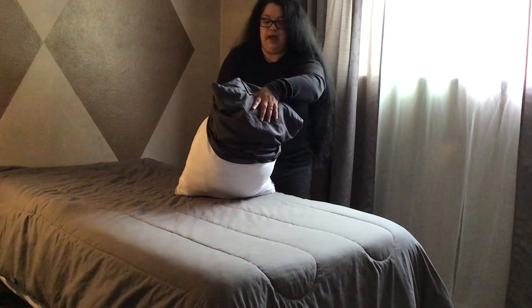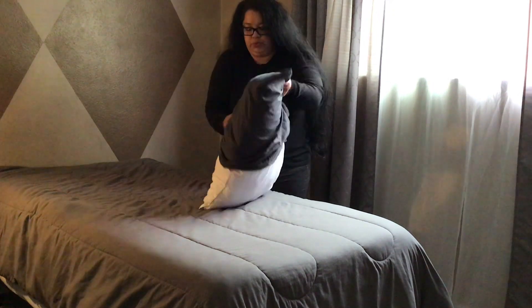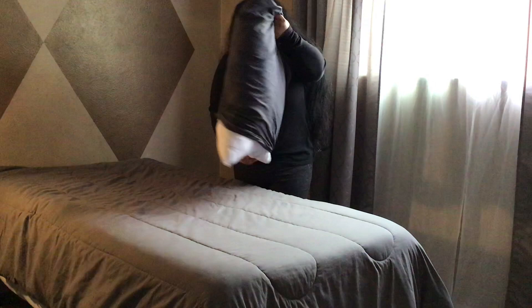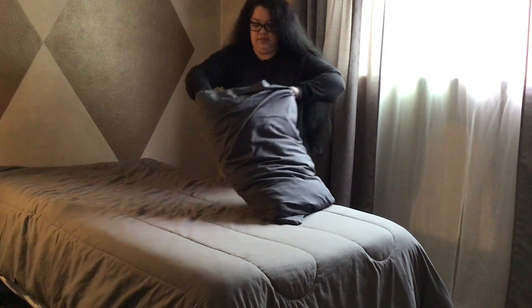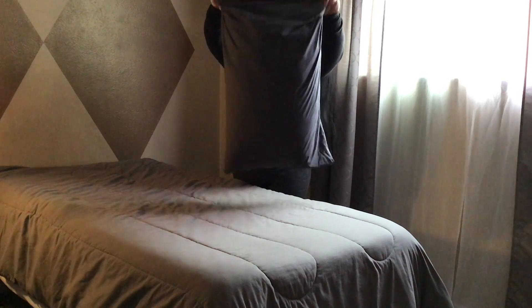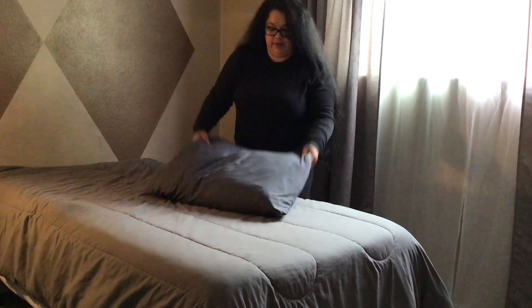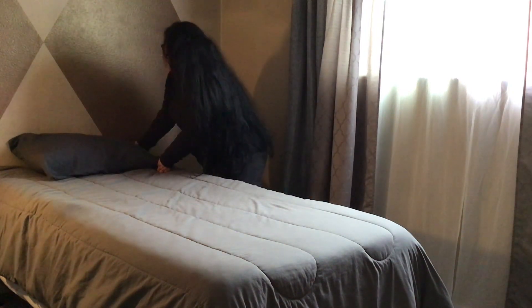I now grab the pillow and the pillowcase and begin to pull the pillowcase down — one little puff — and there you have it guys, we are all done making our bed.